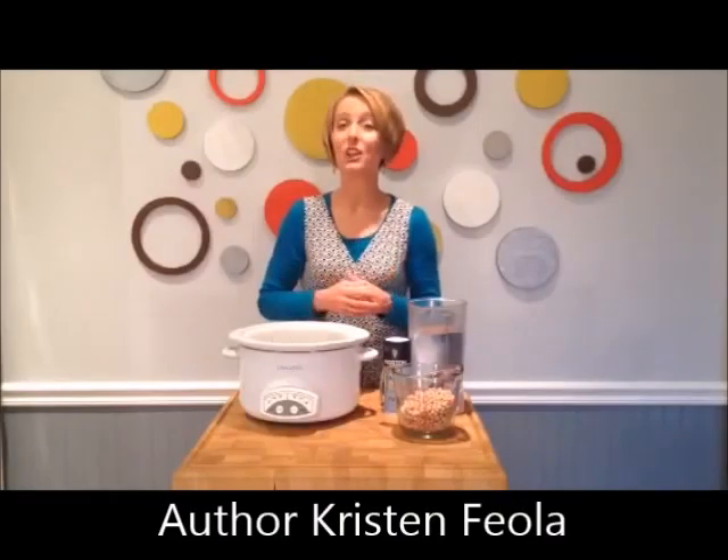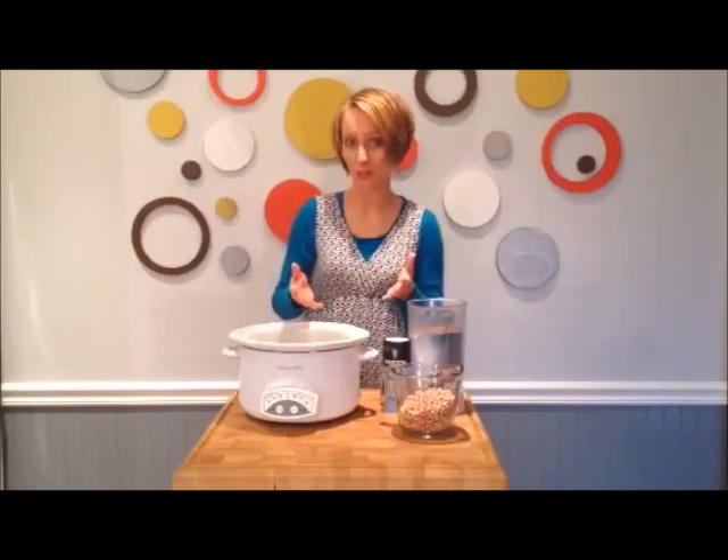One of my favorite beans is the garbanzo bean, also known as the chickpea. One reason I like to use it in cooking is because it's versatile. I like it in salads, I put it in soups, and you can also use it in a side dish.